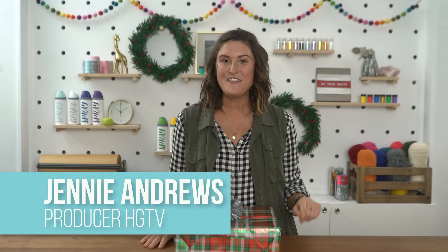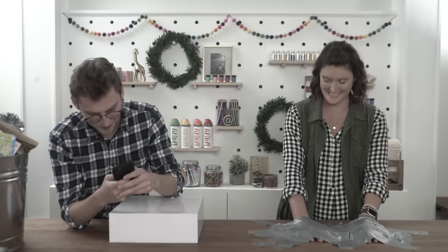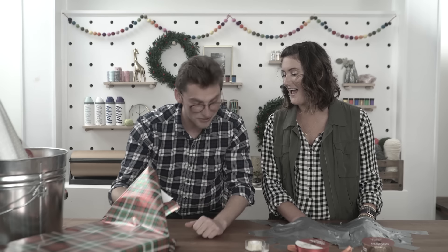Hi, I'm Jenny and this is HGTV Handmade. If you saw my last video, you saw me try to teach my friend Brock how to perfectly wrap a present — except my hands were duct taped to the table. Move your bucket over — this is so hard already, guys!